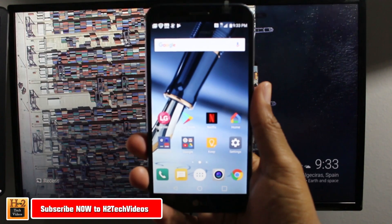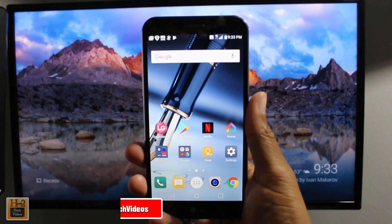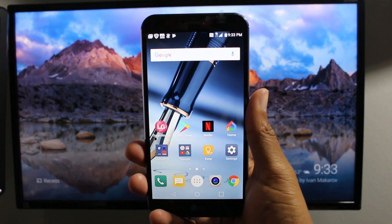Hey guys, Wayne here from H2TechVideos. Today I want to show you how to mirror your LG Stylo 3 Plus to a TV using a Chromecast.